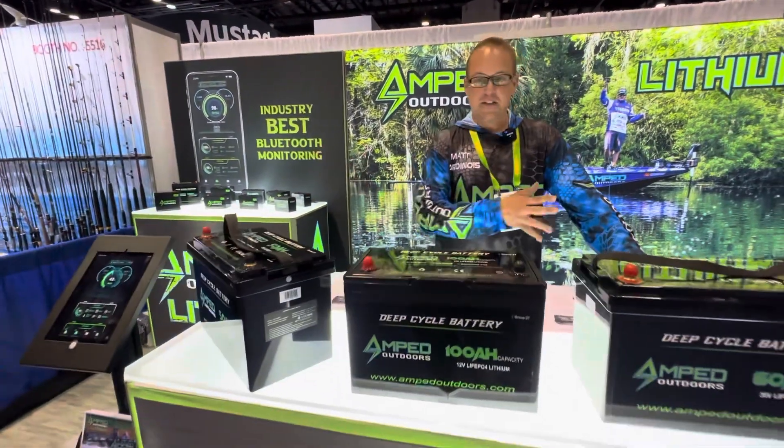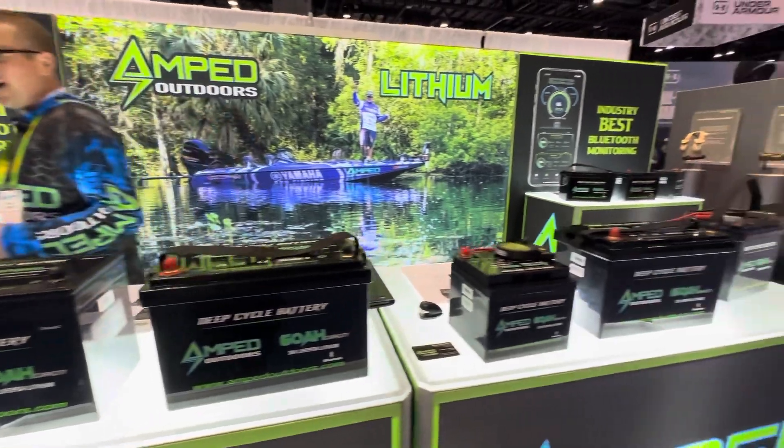Hello everyone, this is Matt with Amped Outdoors. Welcome to ICAST 2023. I'm going to show you today a lot of our new technology that we've advanced in our current lineup of batteries.